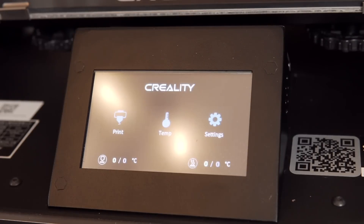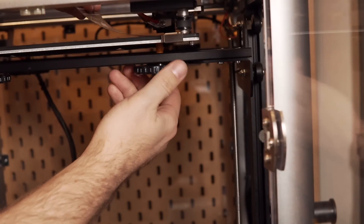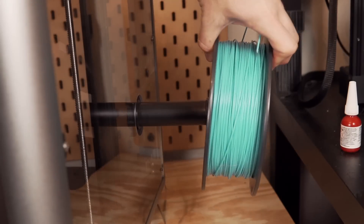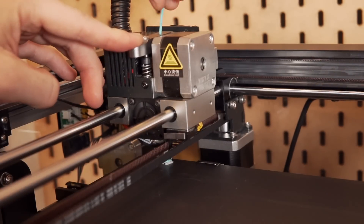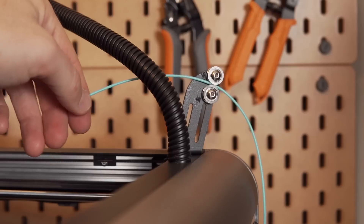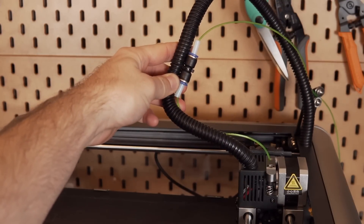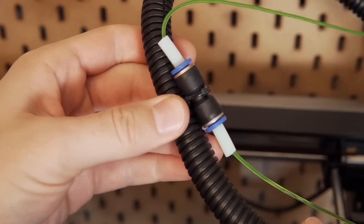Once I had the printer assembled, I powered it on, homed everything, and did a quick bed leveling. It uses manual bed leveling with the same four knobs that pretty much all Creality printers without auto bed leveling use, and then I was ready to do some printing. I preheated the hot end and loaded up some filament. The filament feed path goes from the side of the printer into the filament run-out sensor, and then through a little bearing on the corner of the printer, then through a bit of PTFE into the hot end. The bearing in the corner actually creates a bit of drag, and it just seems strange to me when a long Bowden tube would have made a lot more sense.